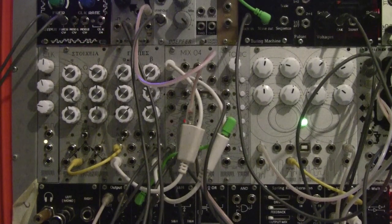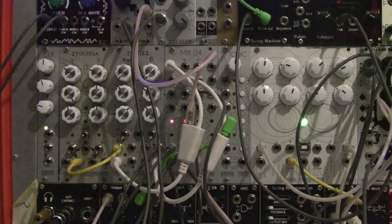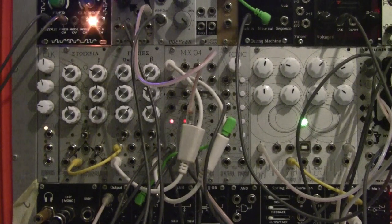Hello everyone, it's Sharif from Rebel Technology and welcome to another product demo. Today we're going to show you our brand new triple clock generator called CLOCK. CLOCK is a very small and yet very powerful and elegant module, and it can easily become the heartbeat of your entire modular ecosystem.